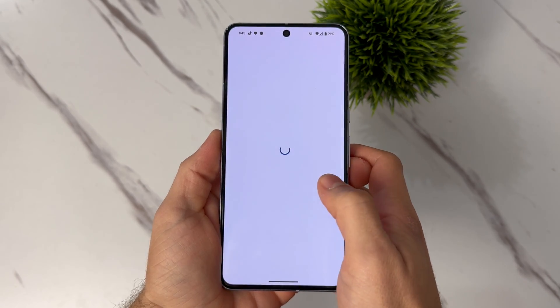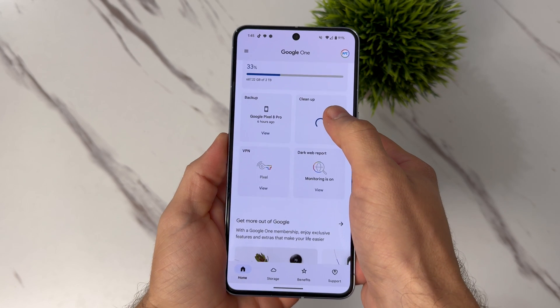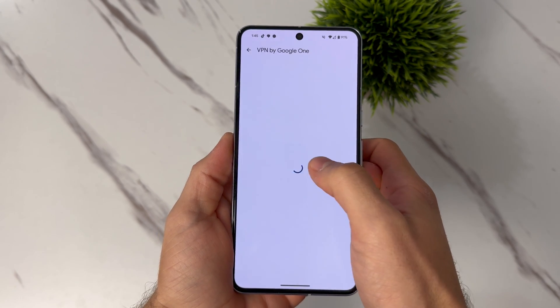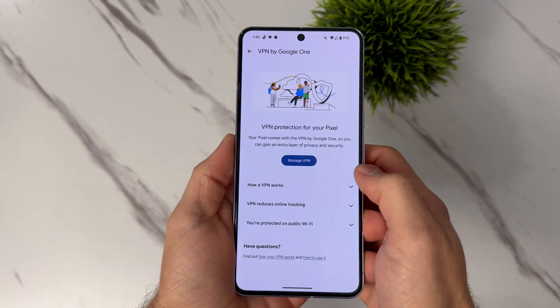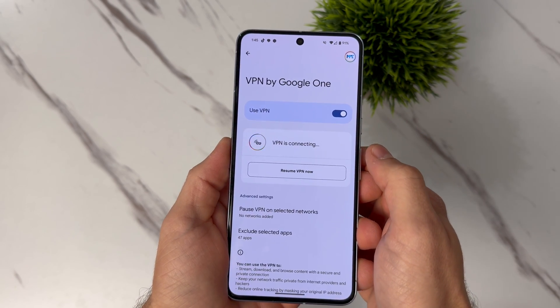Another important feature is internet security. You need it, especially now with all this crazy hacking and spying going on, which is why Google kindly added a VPN to all Pixel 8 and Pixel 8 Pro users absolutely for free. To activate your VPN, open the Google One app, then open VPN and turn it on. Anytime you're browsing online, your information and location is secure and unable to be viewed by your internet provider or by anyone.